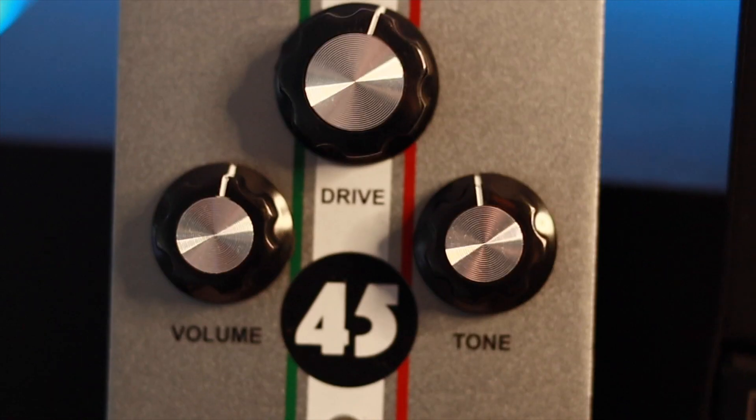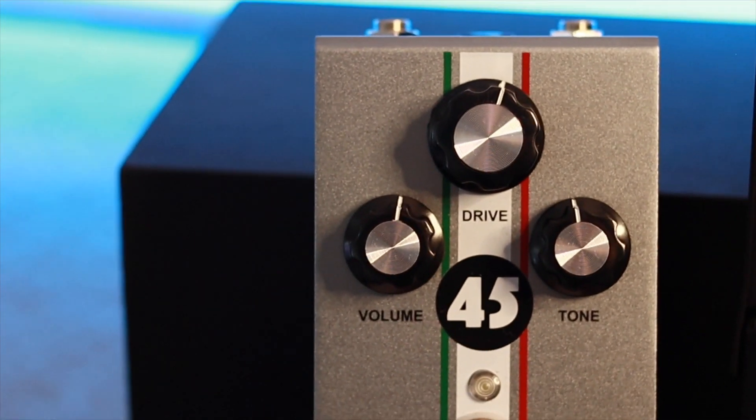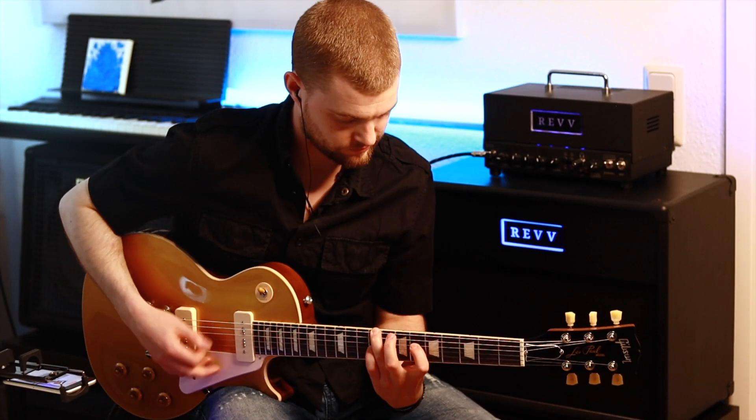So you have your tone, drive and volume knobs, pretty straightforward. They are kind of interactive with each other, which you will see in the next snippet where I'll be playing with the knobs, so you get an impression of what kind of other sounds — all the sounds you can get out of this pedal. Let's go.